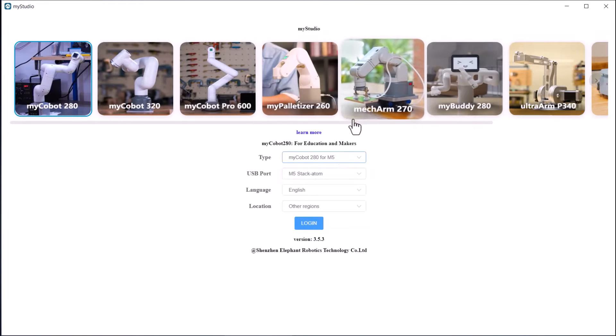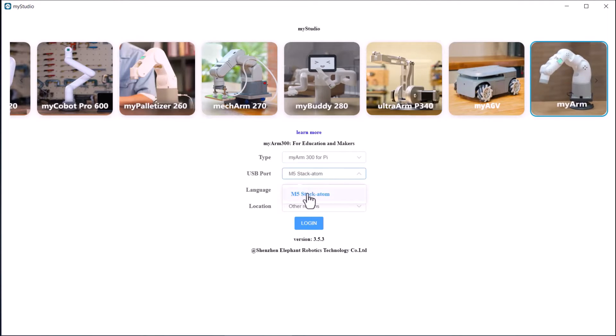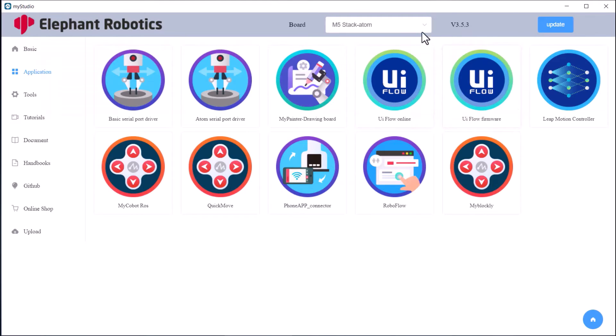Now open the MyStudio app on the desktop. From the list select the MyArm Pi. Here we have a USB port connected as the M5 Stack — select the language as English, the location as Other Region, and then log in. Here you will see a list of many apps available. The first thing you need to do is update the M5 Stack — click on the Update button, and it will show the software is up to date.